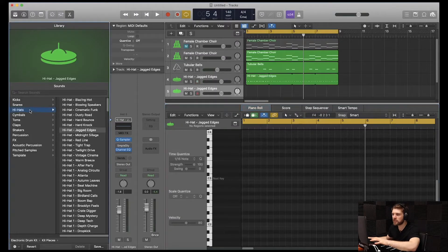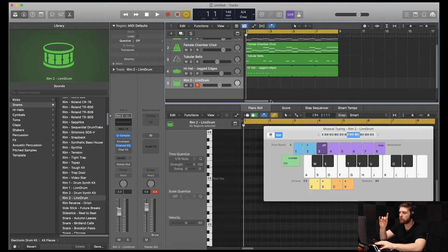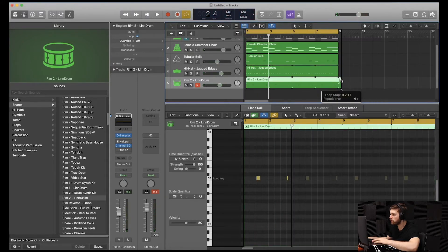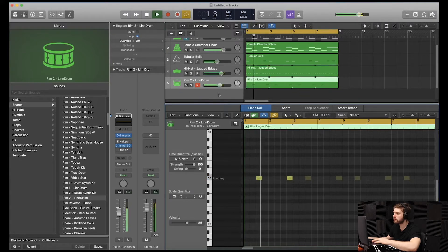Now that we have that, we're going to add in a snare. Command D to duplicate that — instead of a hi-hat, I'm going to look for a snare. I'm going to go with the Rim 2 Linn drum. I'm going to loop that real quick. Command A, Q to quantize. Command A, lower the velocity a little bit. Let's hear it all together.